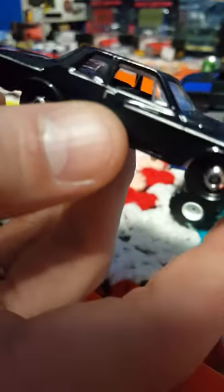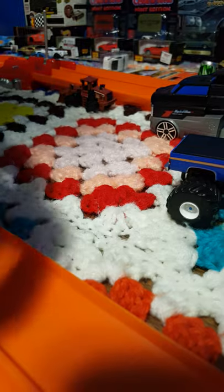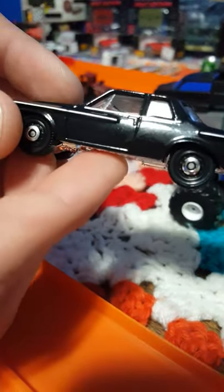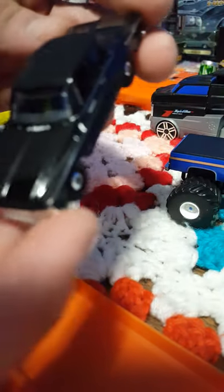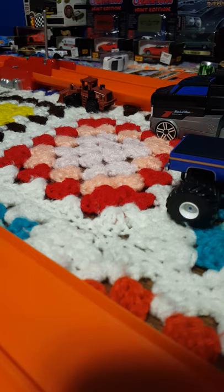This one has clear windshield and back glass, back windows, and the front windows are down — just like the Volkswagen and the Mercedes. It's a very nice car. I love the black color on it and love the detail.